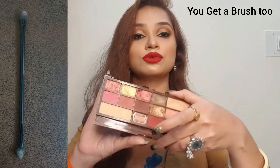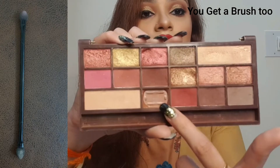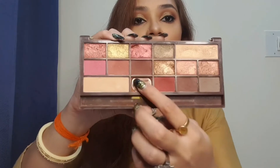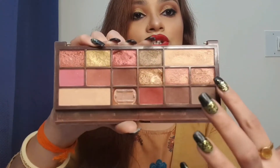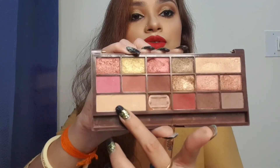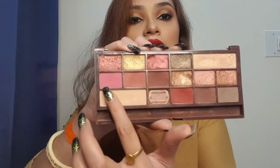Let me show you the eyeshadow. It has seven matte shades — you can see how much I have used it, it's almost empty now. There are also glittery shades. One highlighter is included, and there is also a shade to set your eyelid when you're applying concealer — this is the setting powder.